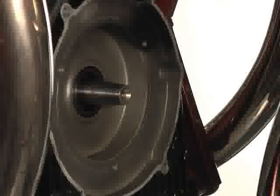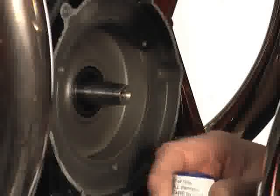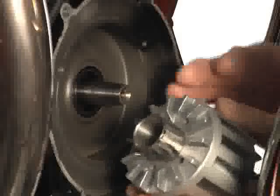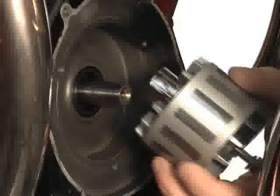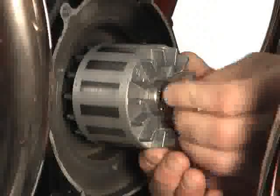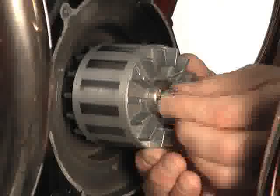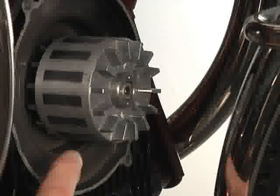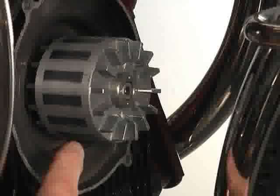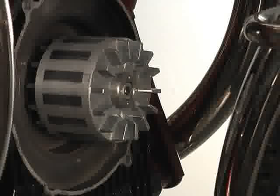We're now ready to install the Euromoto Electrics rotor. Before we do, we've removed all contaminants from the tapered end of the crankshaft. Per the Euromoto Electrics instructions, we've used compressed air to blow off this cap, as this is the sealing surface that meets the lips of the seal. We'll turn the rotor in by hand until we get a little resistance, then seat it in place. The Euromoto Electrics rotor is now seated, torqued to manufacturer specifications, and we're ready to move on to the stator.